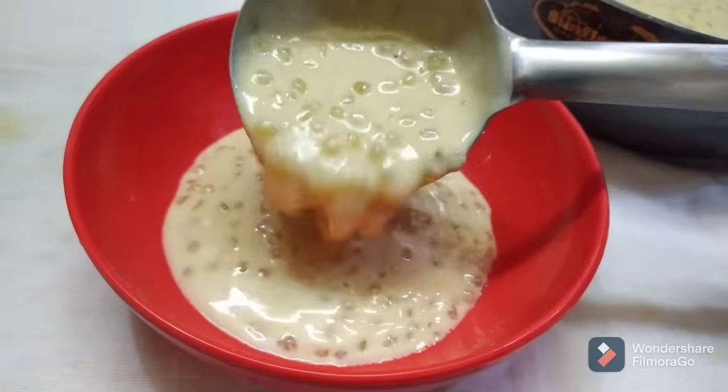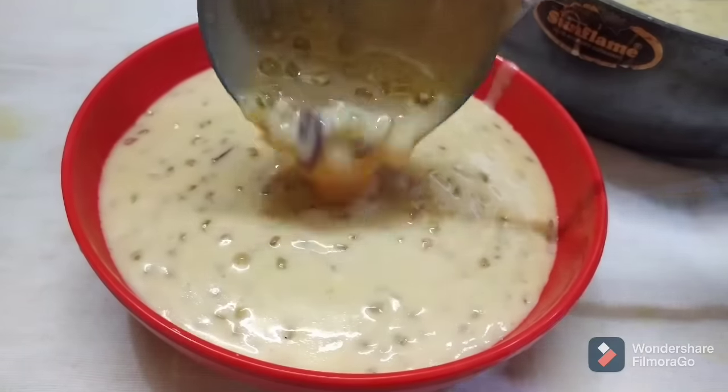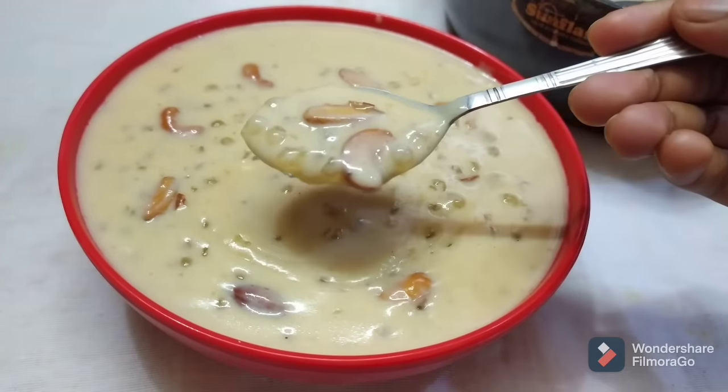Hello! Welcome back to our channel, Baner Recipe. I'm going to talk about a tasty and healthy recipe. I'm going to try this healthy recipe.